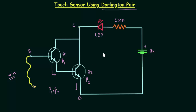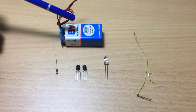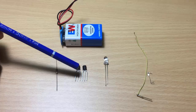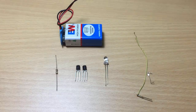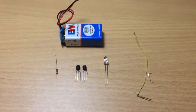Now we will make the circuit using the breadboard. These are the items required: one 9 volt battery, one 100 ohm resistor, 2 NPN transistors, 1 clear lens LED, and a few wires for connection purpose.